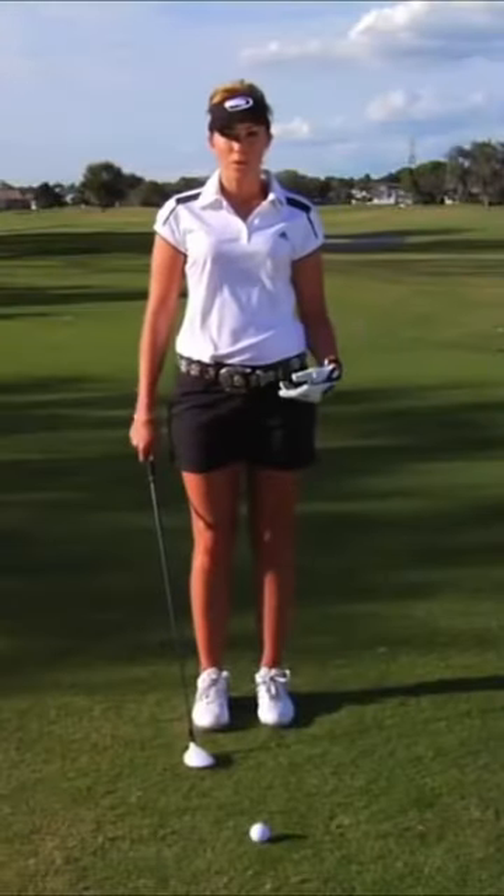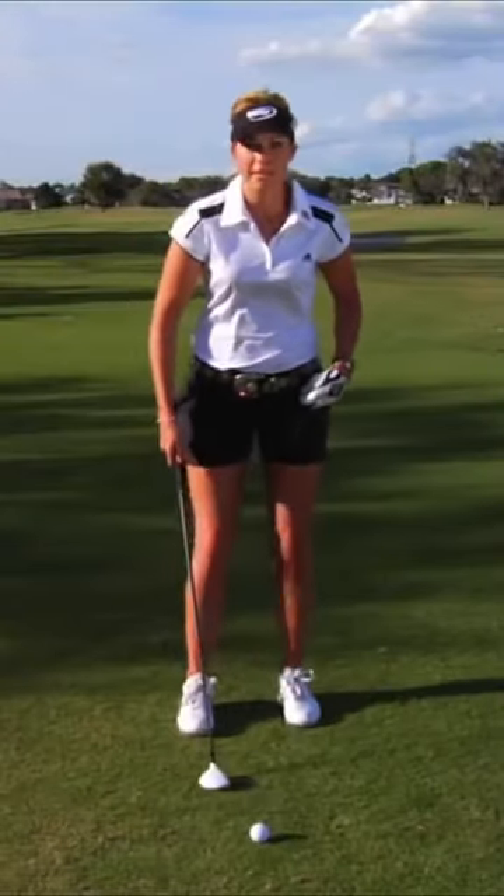Some people don't think that you can work the ball with the hybrid, but you have to. For me, my normal shot is a draw, so when the wind is blowing hard right to left, I'm going to have to hit a hold-off fade into it. So when I try to hit a hold-off fade, I change my setup.